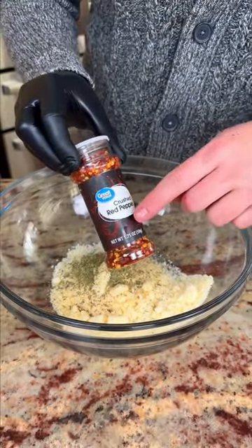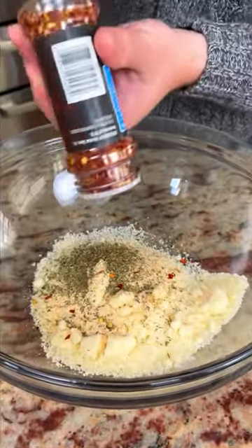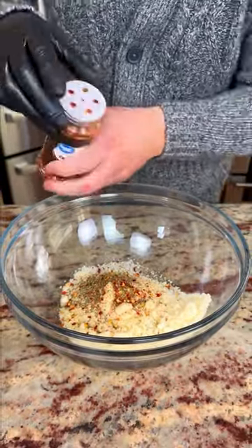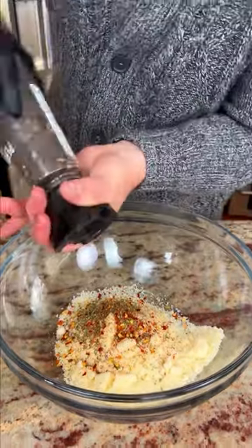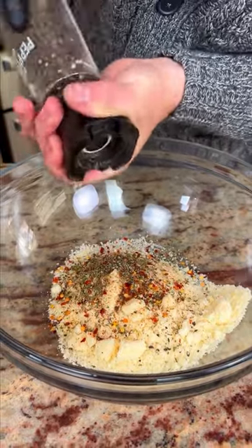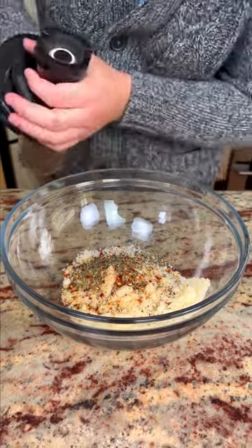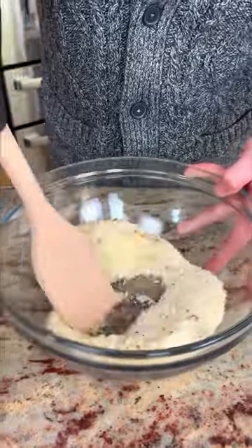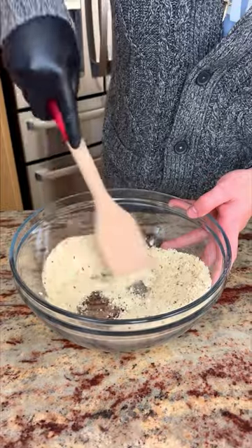Crushed red peppers — give it a nice couple slabs. Mix them up. Black pepper — put however much you like. I like a lot, with four L's — a lot. We don't need no salt, we don't need anything else. That's our perfect mix ready for our recipe.